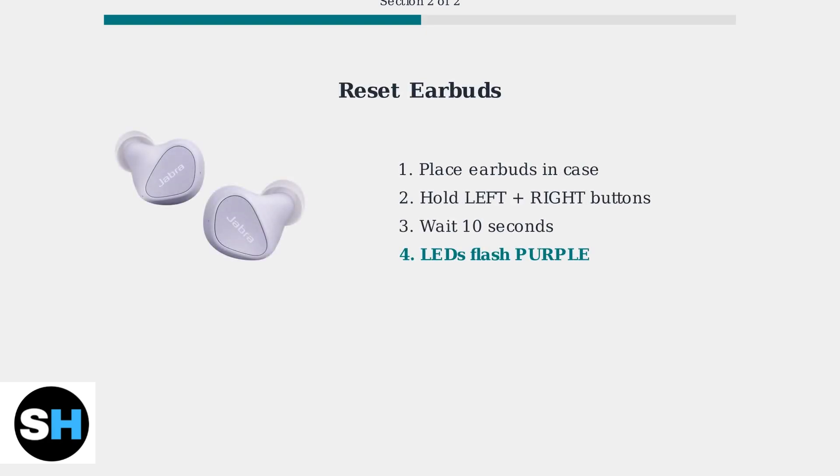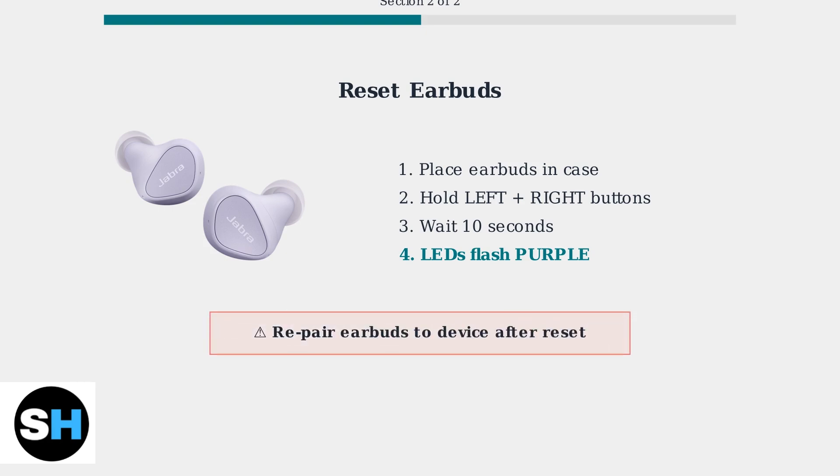Next, we'll reset the earbuds themselves. This is necessary when the case reset alone doesn't solve the problem. To reset the earbuds, place them in the charging case, then press and hold both the left and right buttons simultaneously for exactly 10 seconds. When the LEDs flash purple, the reset is complete. Important note: you'll need to re-pair the earbuds to your device after this reset.